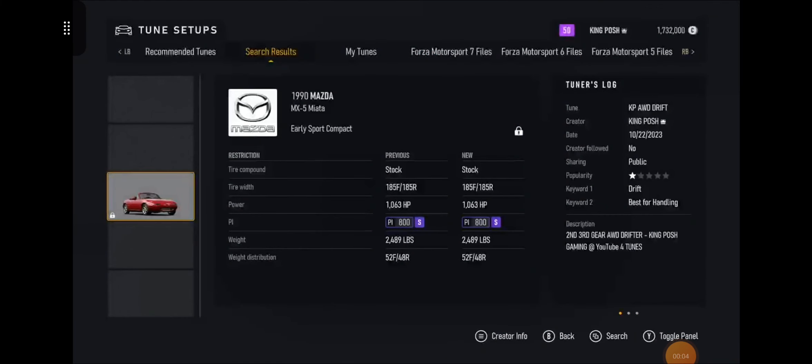Hello and welcome to my channel, I'm King Posh and today we're looking at my S-Class 800, 1990 Mazda MX5 Miata. This is my all-wheel drive drift tune — as you can tell it's a second/third gear all-wheel drive drifter. King Posh Gaming at YouTube for tunes, and you're already here so you're gonna see my tune, my build, everything.